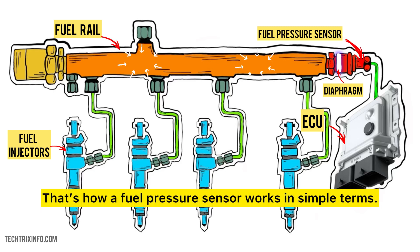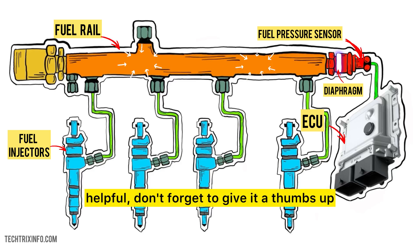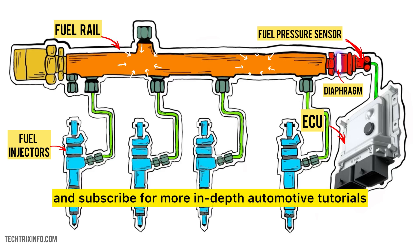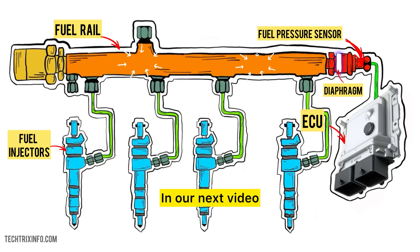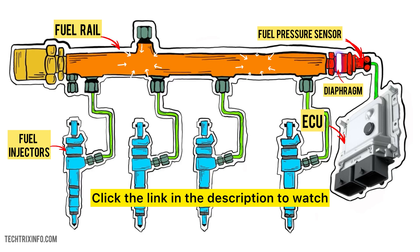That's how a fuel pressure sensor works in simple terms. If you found this video helpful, don't forget to give it a thumbs up and subscribe for more in-depth automotive tutorials. In our next video, we'll be diving into the boost pressure sensor, so stay tuned. Click the link in the description to watch the full playlist on automotive sensors and continue learning more about your car.